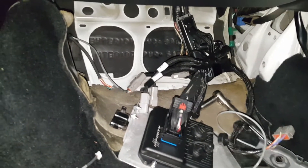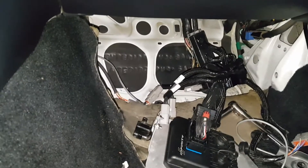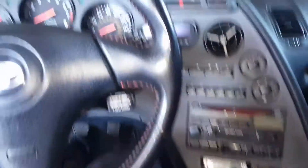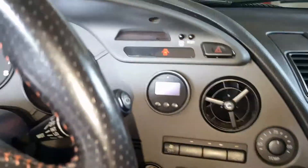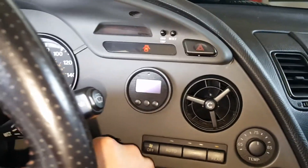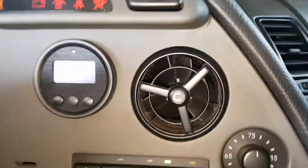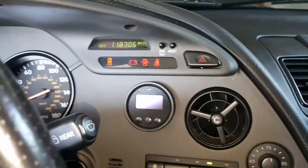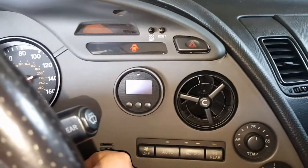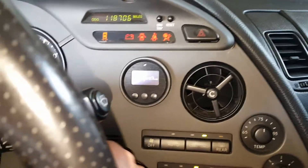Alright, we're going to do that same test from yesterday. The lambda is unplugged and I have the BTI gauge plugged in right now, so it is plugged into the dash gauge so we can just watch this one. The gauge did not turn on — gauge turned on.